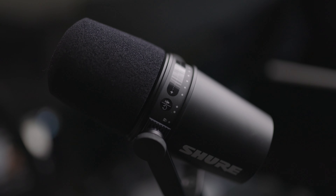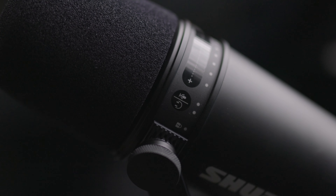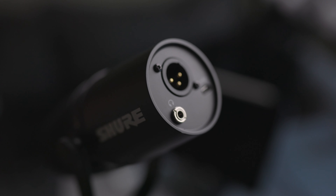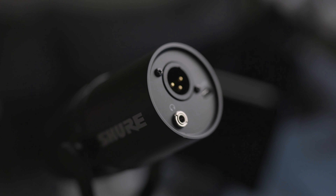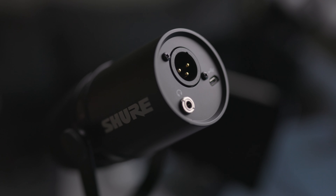As you can see, it's even smaller than the SM7B and adds USB connectivity, a 3.5mm headphone output, and a touch panel to control your gain. Unlike the SM7B, where you'll always need some type of analog-to-digital converter to get the signal to your computer, the MV7 actually has all of that built in. If you wanted to get going with the MV7, all you need is a USB cable. But that's also where the mic is most flawed, in my opinion — and we'll touch on that in just a second.